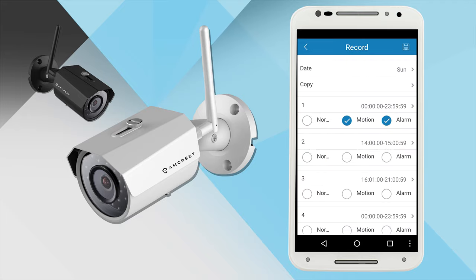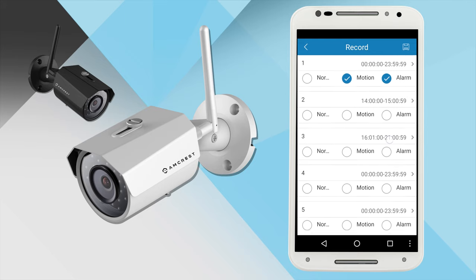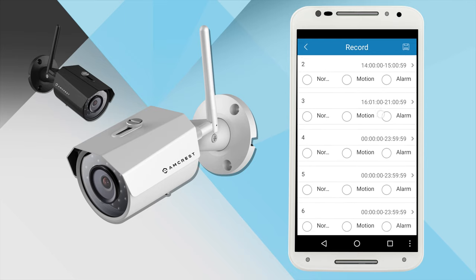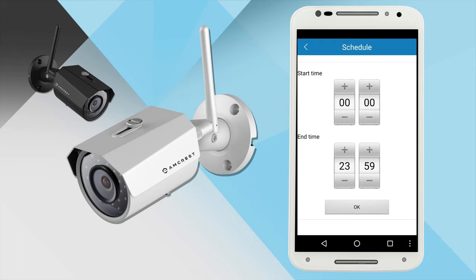Here you can specify the day of the week, and copy this scheduling rule onto other individual days of the week or for the whole entire week. Below you will have 6 different recording times. The default setting will have the first recording time filled in from 0 hours, minutes, and seconds to 23 hours, 59 minutes, and 59 seconds. Motion detection and alarm will be turned on by default. You can select normal recording as well, which records all the time. This setting is suitable for the needs of many standard users. However, if you have different situations where you want to start and stop recording, you can set specific start and end times.